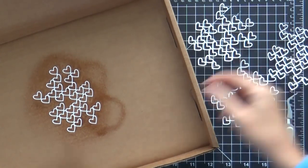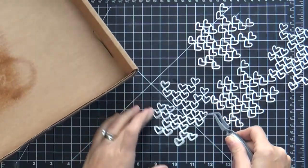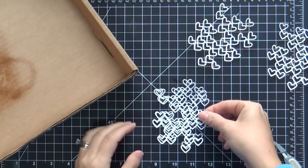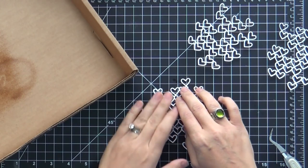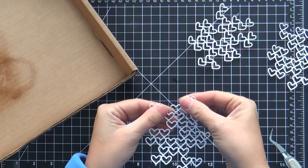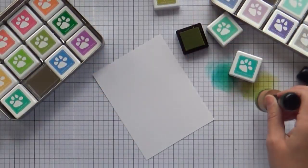I'm going to use my spray adhesive to adhere these all together — so much quicker than using a liquid — and I probably should be going outside to do this, but I had to get it on camera. And more importantly, I'm way too lazy for that. So I went ahead and stacked these all up and we'll move on to the next part of the card.